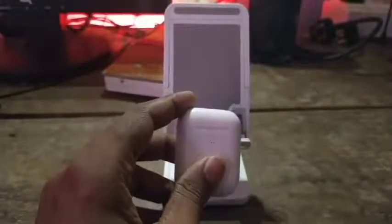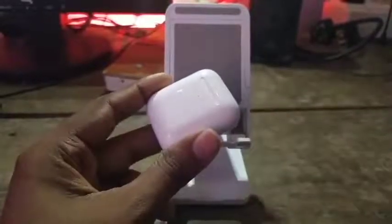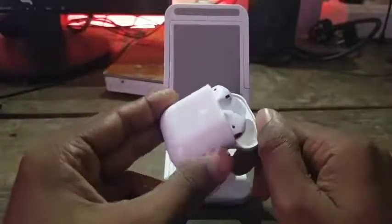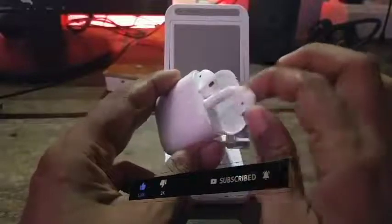Now I am going to show you this — these are the AirPods. I have purchased these AirPods. I am going to open them. We will open the AirPods — let us open the AirPods now.